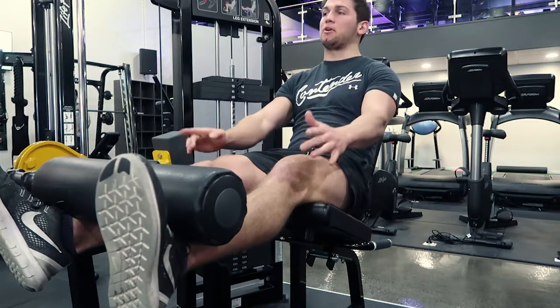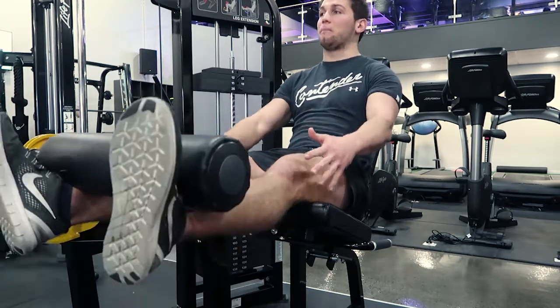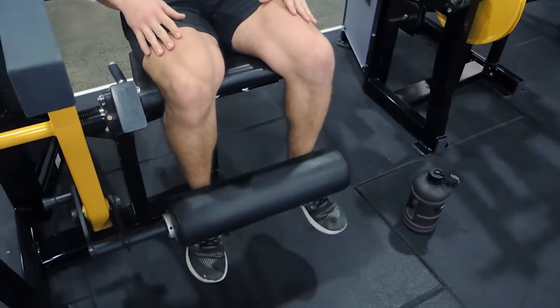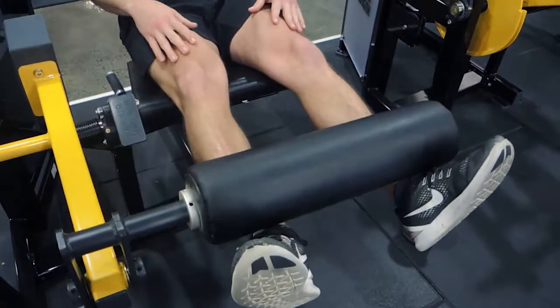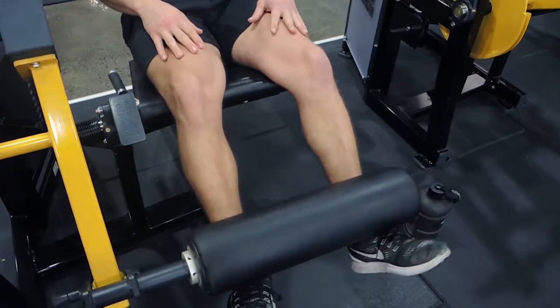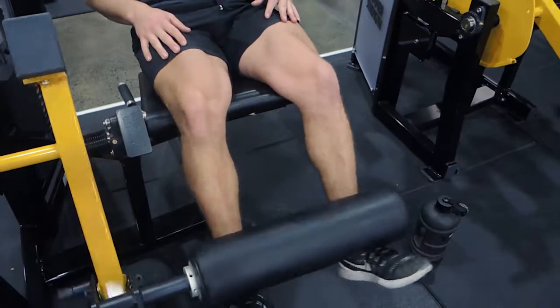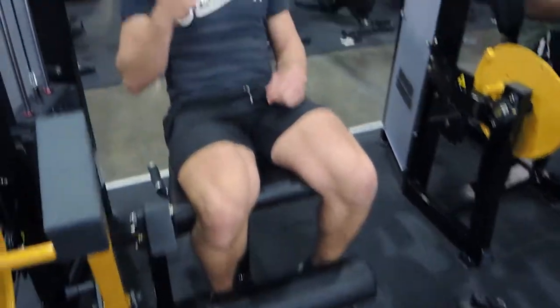We're squeezing, but at the same time we're not putting so much pressure on the knee by locking out completely or using a super heavy weight. Control it down — don't pull up fast. Follow through with the movement and control it, feeling the movement as opposed to just swinging through it. That's how I want you to perform the leg extension.